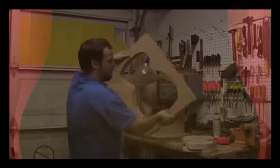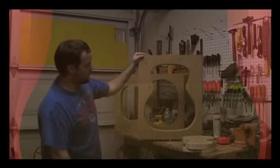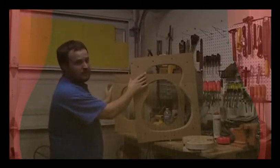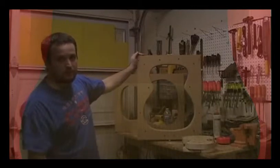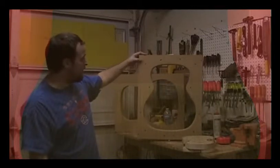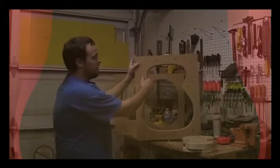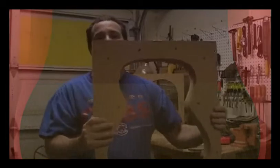These are outside molds. This one is for an orchestra model — it's about 15 inches across the lower bout. The one in the back is a dreadnought, and it's 16 inches. I'm going to show you the basic workings a little bit closer over here so you can kind of see what's going on, and I'm going to show you how to make one.